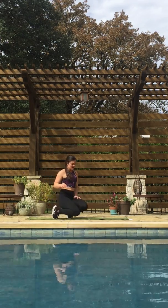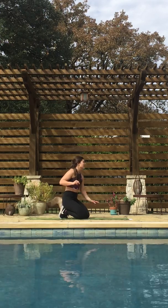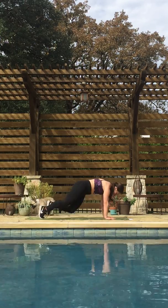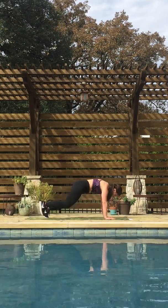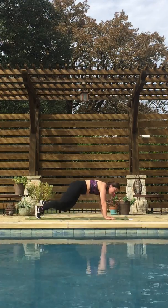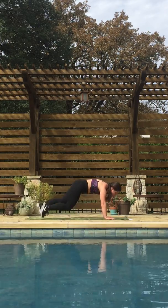We're coming down for some mountain climbers — catch your breath, good job. These are going to be mountain climbers with a twist, so you're bringing your right knee to your left armpit, left knee to right armpit. Ready? Let's go — as fast as you can here. Ten more seconds. Three, two, one. We're halfway done!